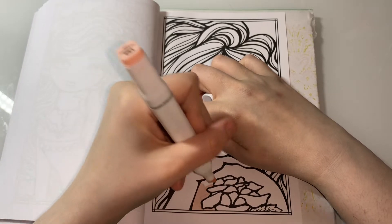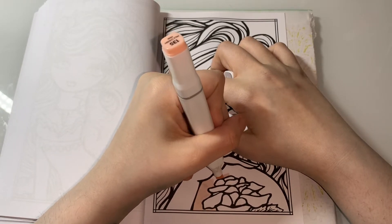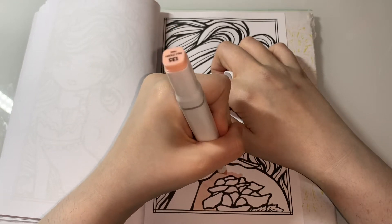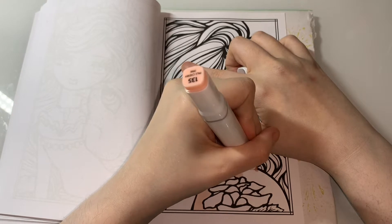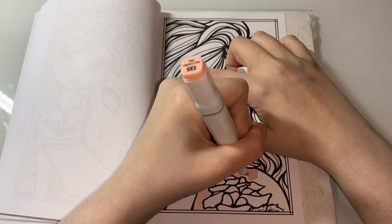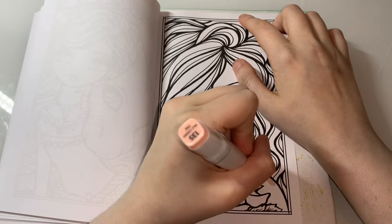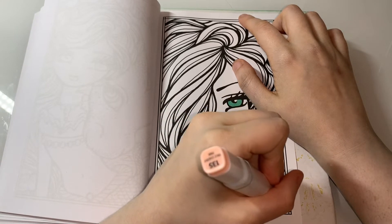I've only coloured one other picture in this book and I'll show you guys what that was. If you guys haven't seen my completed pages or my TikTok, I'll show you in a second when I've done this part here. If you guys have this book and you'd like to do a book colour with me, I'd love to do that. These are my newer Oleo markers so they're more juicy and I absolutely love it.